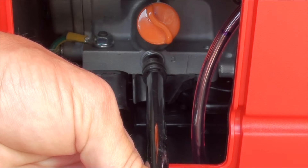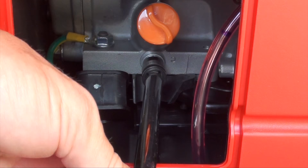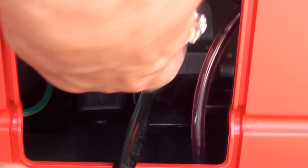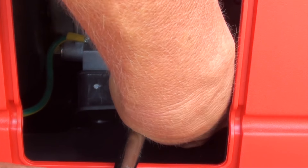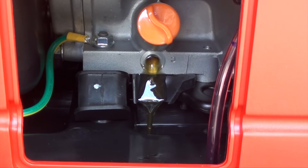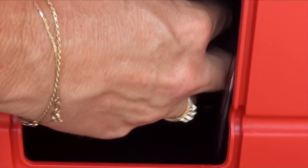Put that loose. Just grabbing it to make sure it doesn't fall down. And then it drains, but it'll drain faster if you take the plug out.